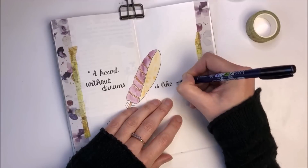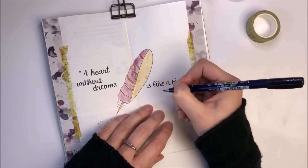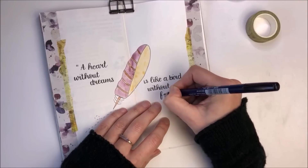The quote I'm adding is 'a heart without dreams is like a bird without feathers' and that's why I decided to pick that feather as the main image across the centre of my pages.